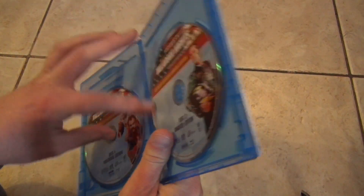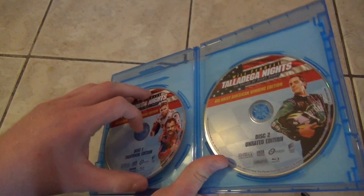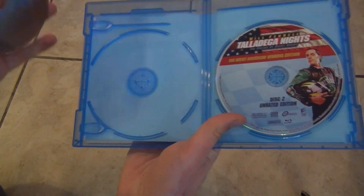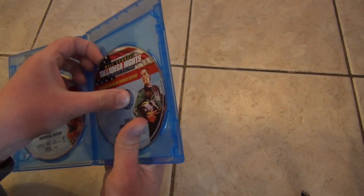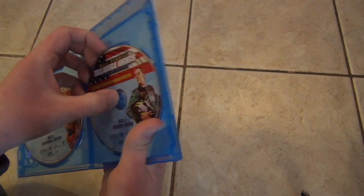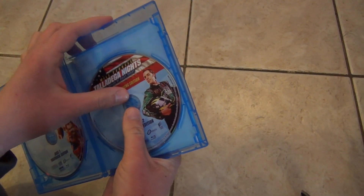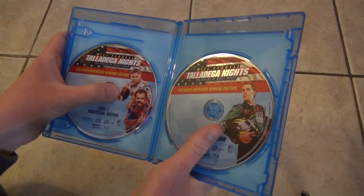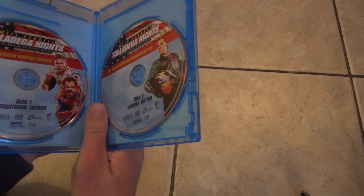Let's see if there's anything else behind — there should not be. Hard to get the disc out. There we go. So there's the kind of case that it comes in — it's a good quality case. No back artwork or anything, no inserts, no digital copies. But that's just fine. We've got two discs and it looks like they're loaded with all kinds of special features.